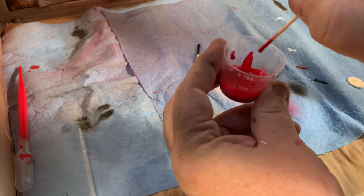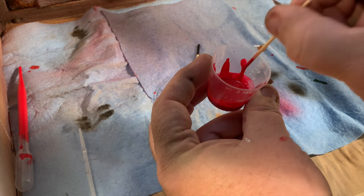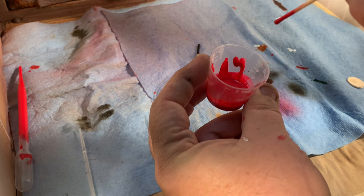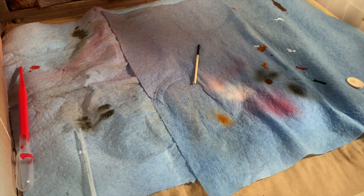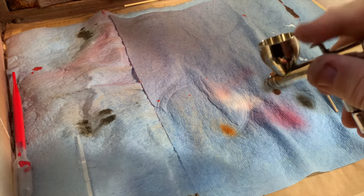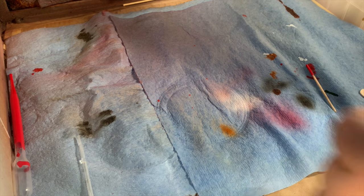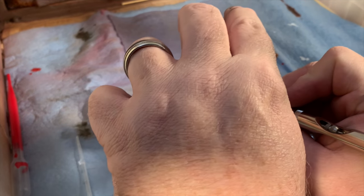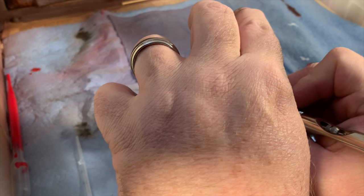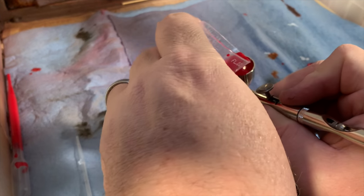I should be able to put a drop of the paint on the side of the cup and it should just run completely right down the side and yet leave a trail of color. My little concoction is nice and mixed up. We'll go ahead and load the airbrush and get ready to lay down some paint.